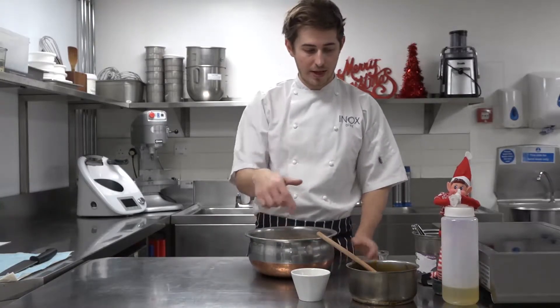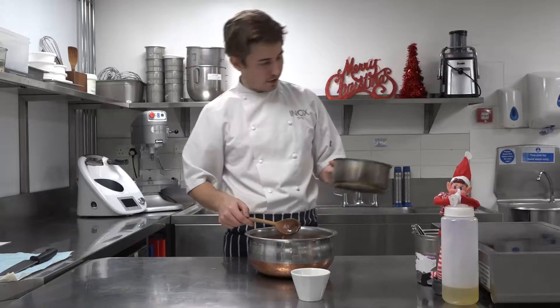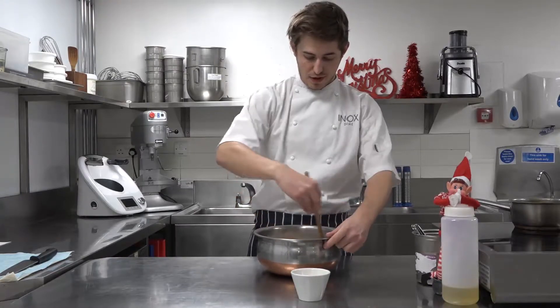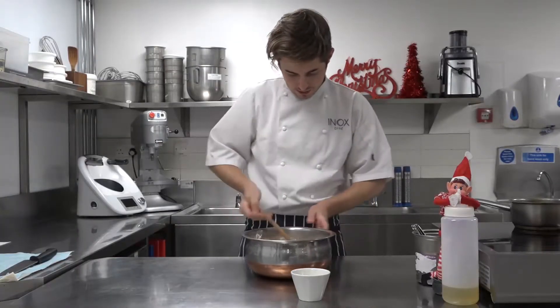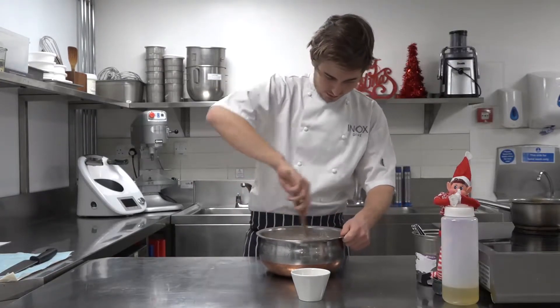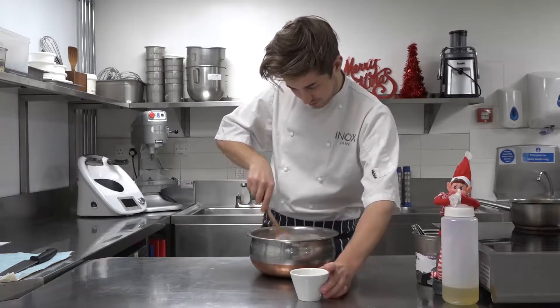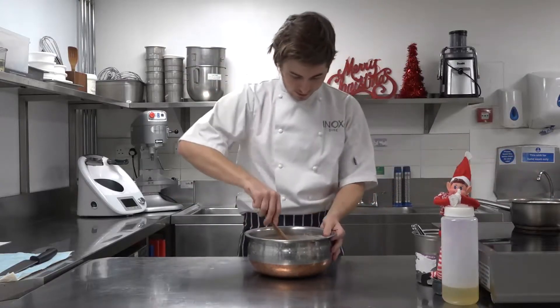Right guys, now my mixture has been chilling for about two to five minutes, I'm just going to add it into my flour mix. So first off, add that mix. Obviously don't add your mix when it's actually red hot because you've got to get your hands in there so it will be hot. So I've let it cool down so it's actually manageable. Just mixing it through the flour at the moment — the flour will take some of the heat out as well. Then I'm going to add my egg. Egg in, mix that through.